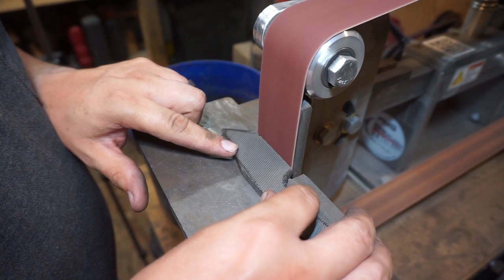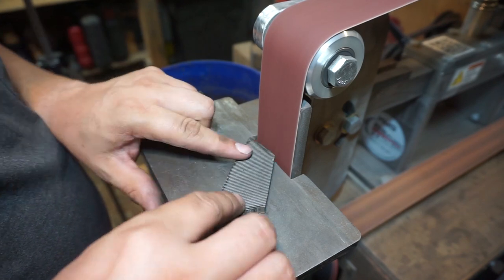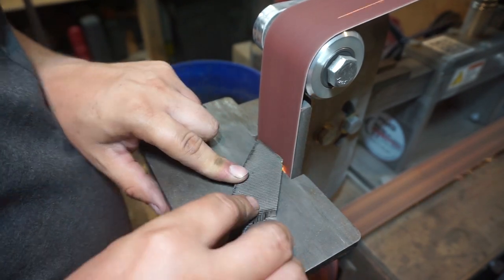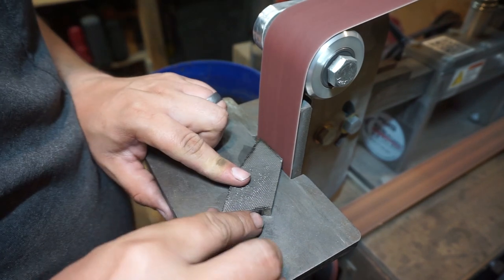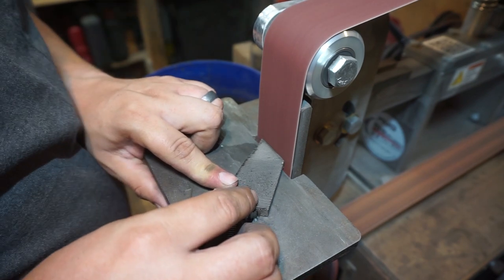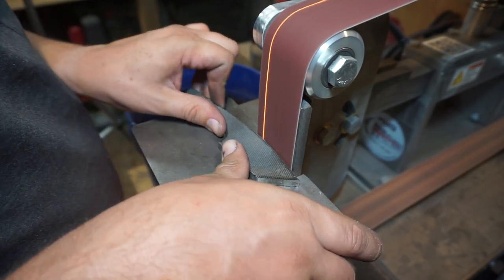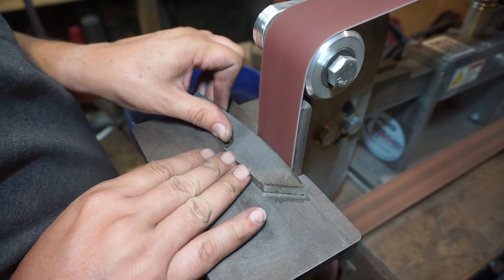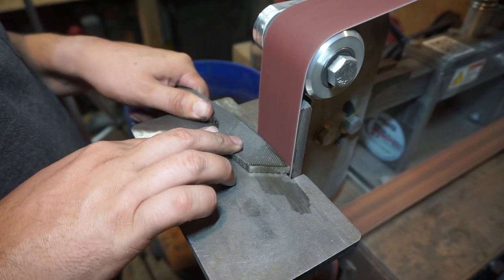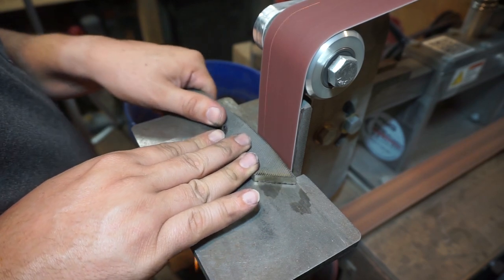We're going to use the 2x72 with a 40 grit belt and square up all the surfaces, getting a nice clean edge all the way around. This takes a little bit because the file is so thick. At this point I haven't annealed it yet - I don't tend to anneal until after these steps are done, but that's just personal preference. You can anneal your file whenever you feel like it. You can also take this time to maybe change a couple of things.